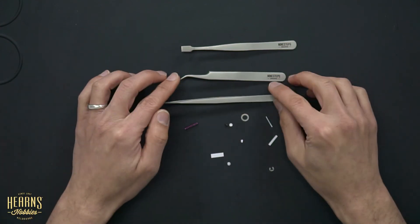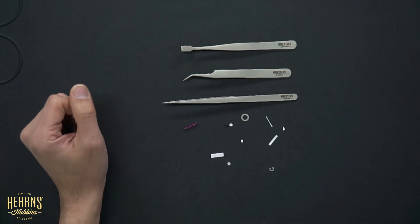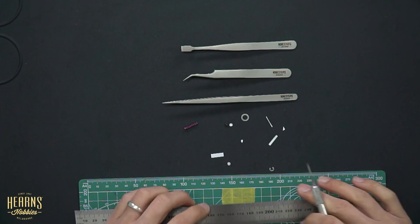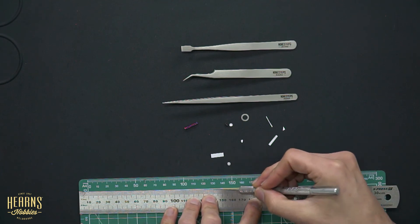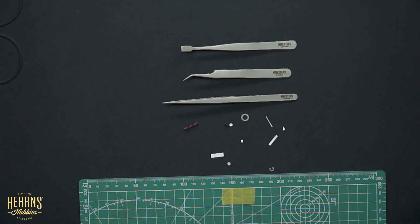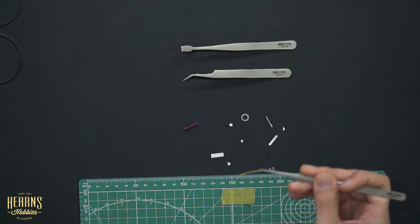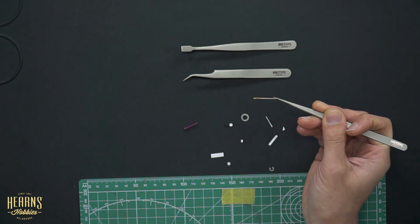Another really handy use for tweezers is manipulating masking tape. Let me cut some masking tape strips to demonstrate. We've got our cutting board, a ruler, and we'll slice the strips. Without tweezers you wouldn't be able to peel these up at all. This particular strip is about one millimeter wide. You can then apply that onto your model exactly where you need it.